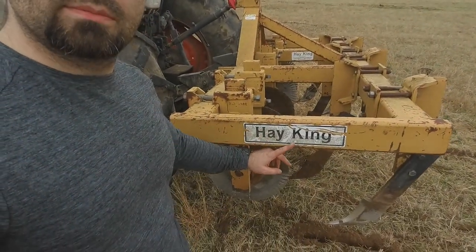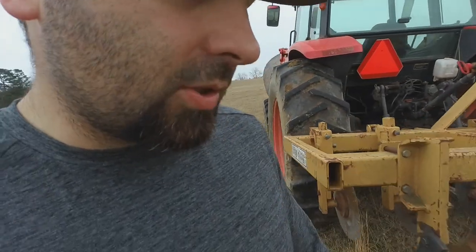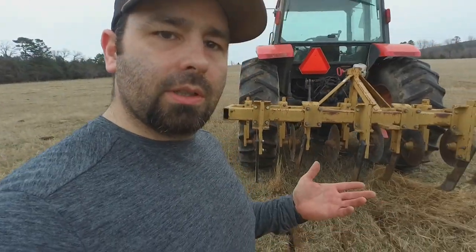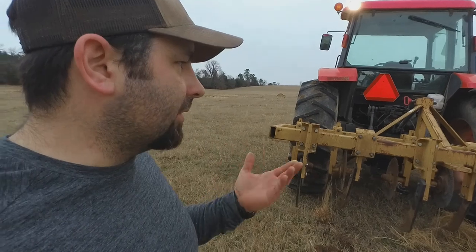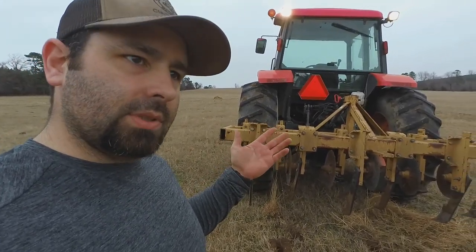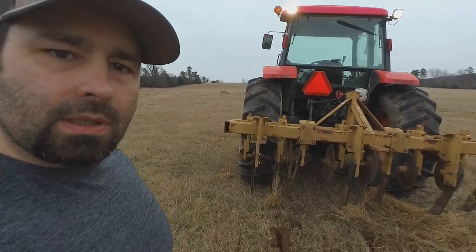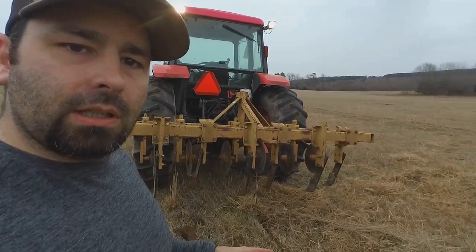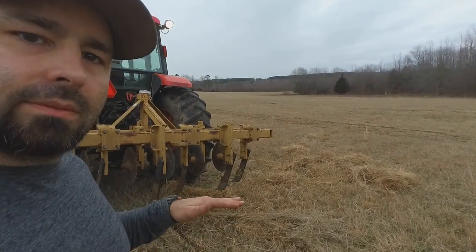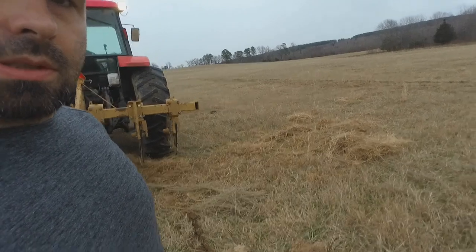This is the Hay King renovator. This is a 6 shank. I don't know the actual width — it's as wide as my tractor, so at least seven, seven and a half feet wide. I've done a little bit here just to try to get it set. Let's walk over here and look at some of my rows.